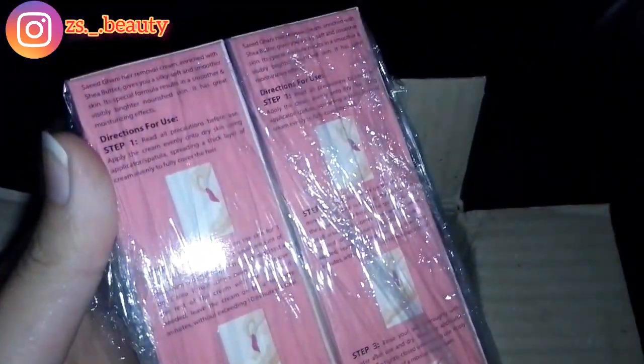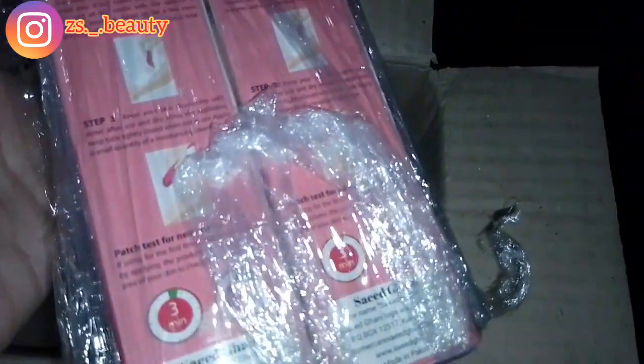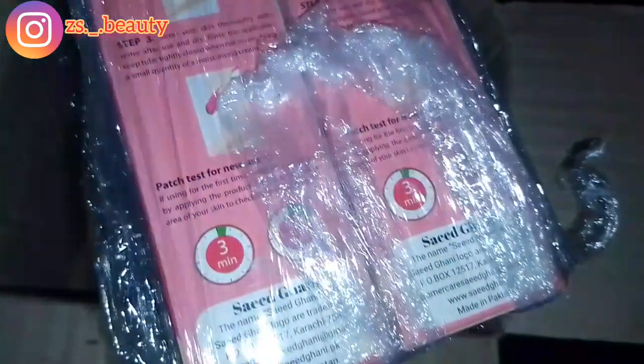I purchased it from the store and its price is 280, which is very affordable. You can get 100 ml quantity.